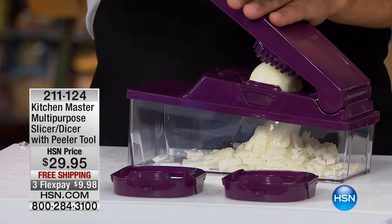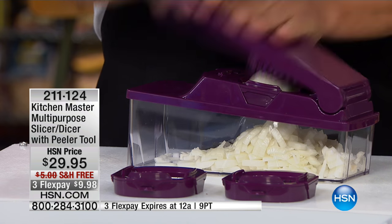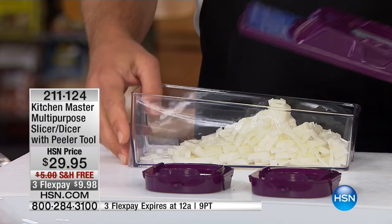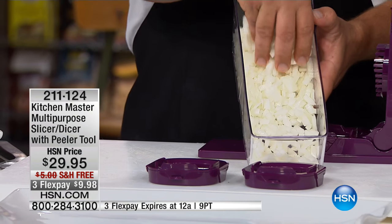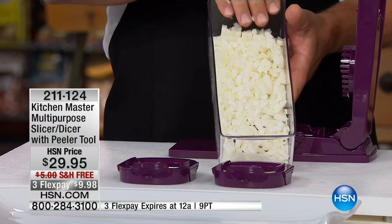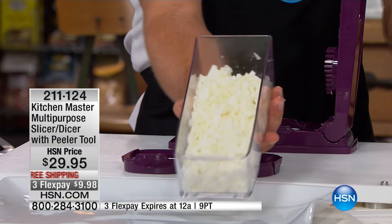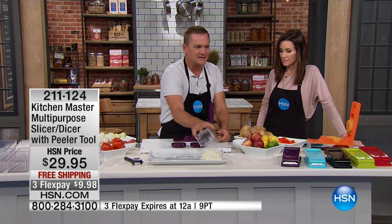We are also including this really cool peeler tool. This will slice and chop anything — any vegetable, any fruit — in really cool ways. Look at the wavy one. Look at what we did in just a matter of seconds: we minced up, diced up these onions. There were about four whole onions that we diced. That's the worst job in the kitchen. Most people play tic-tac-toe with a butcher knife on an onion to mince them. With this machine, look how quick and easy it is.